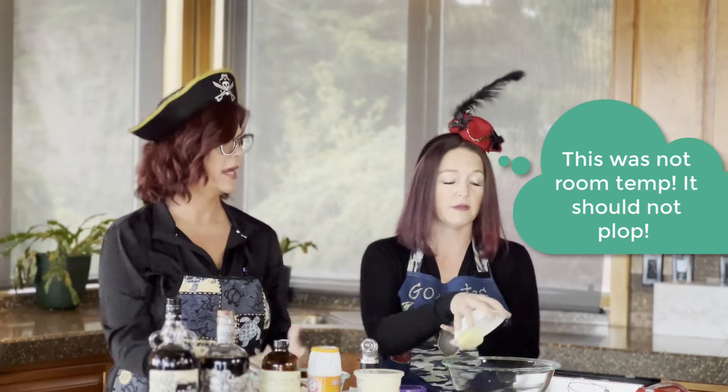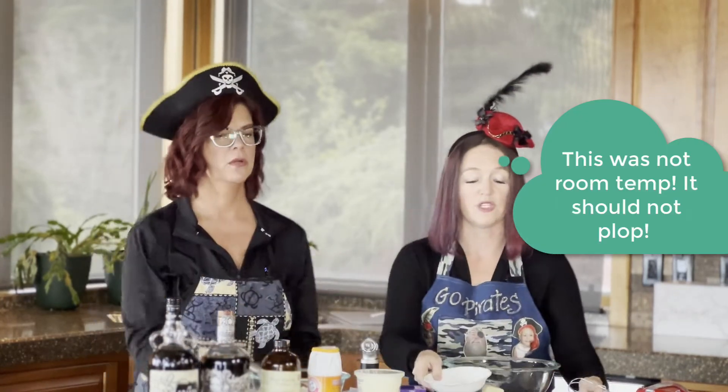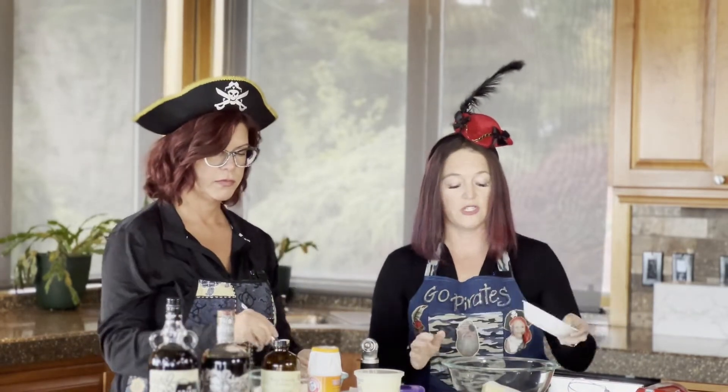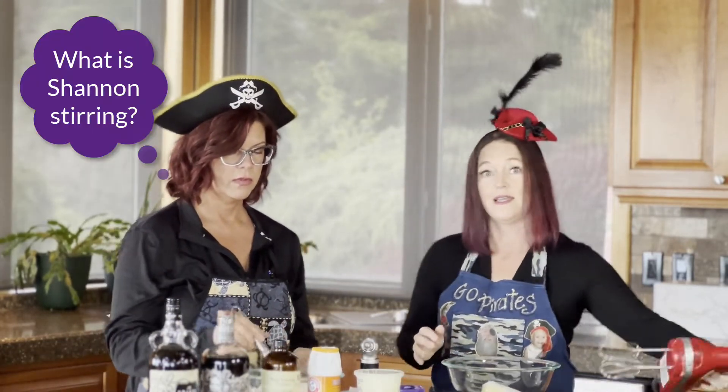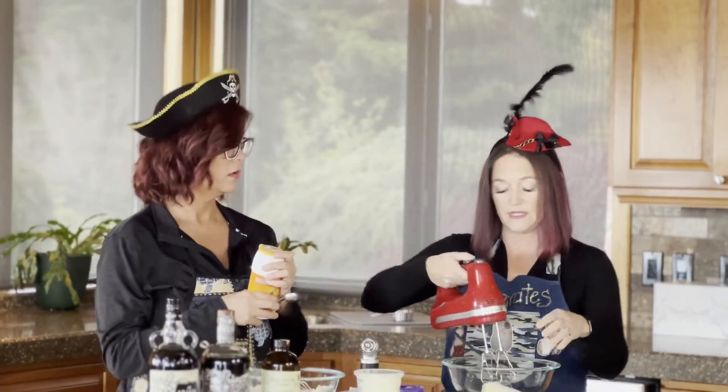We begin by taking a quarter cup of butter at room temperature. Why room temperature? Because we're going to cream it with the sugar. I've got a cup of sugar here — adding the sugar to my bowl — and we're going to mix and cream this together for two minutes.